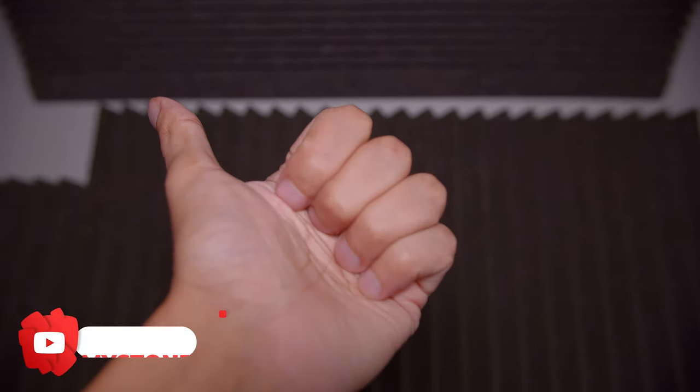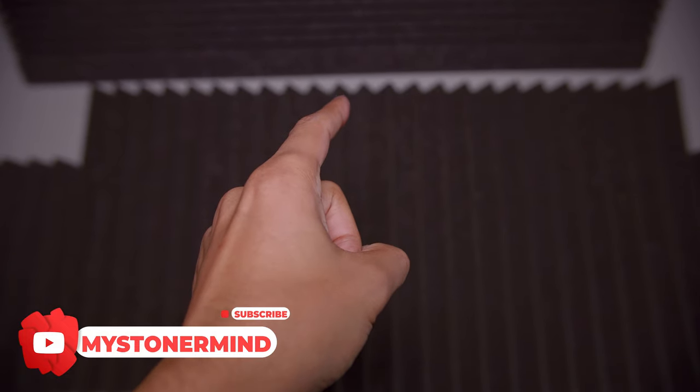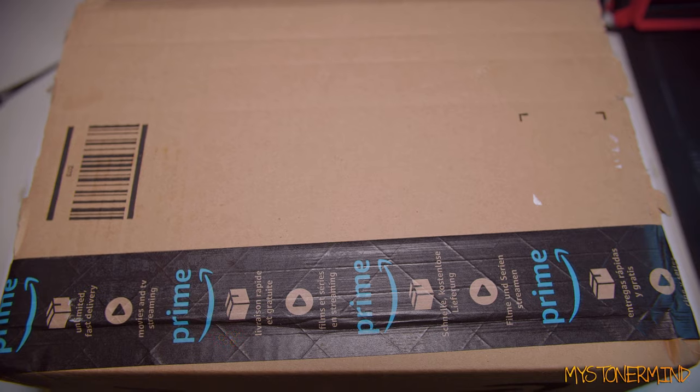Hi there, how's it going? Are you good? Great. What I want to do today is I want to check out something I don't think I've ever checked out on this channel before. It is a projector and it's inside this box. So let's open it up and check it out.